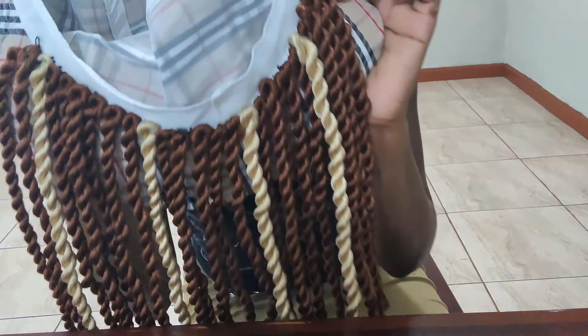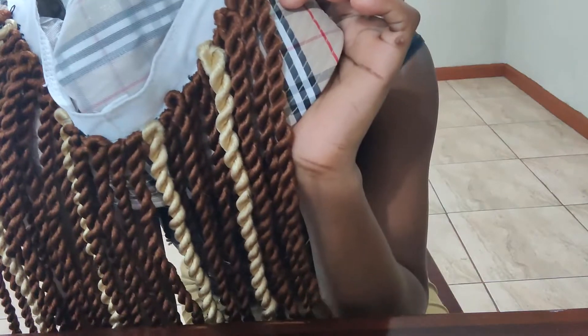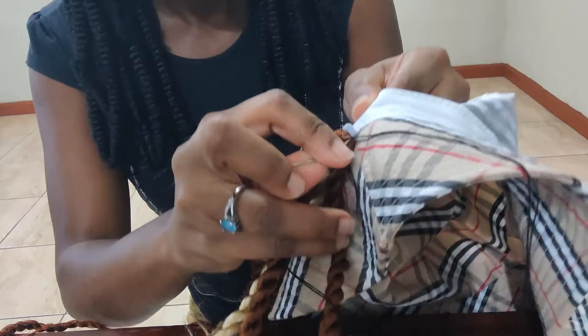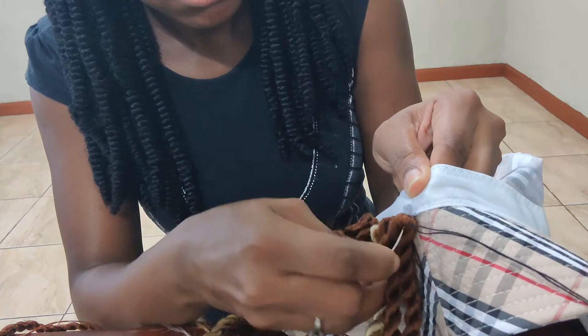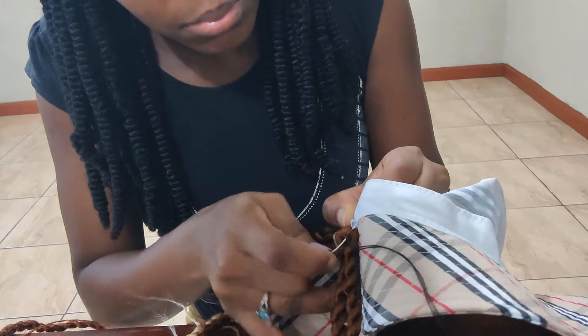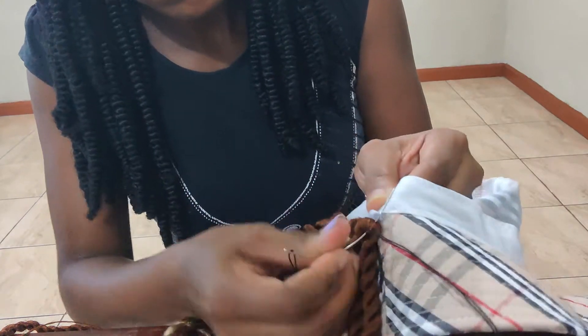I'm almost through with the cap. I went straight around both sides and now I'm going back through each braid and filling the gaps so I can get a fuller look, because I had 20 twists left that weren't on the cap yet. Here I'm just showing you how I knot the thread after I finish — I place the thread over the middle and just pull it through.